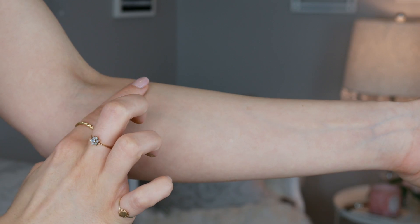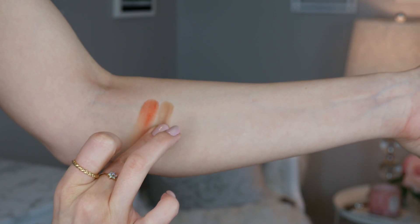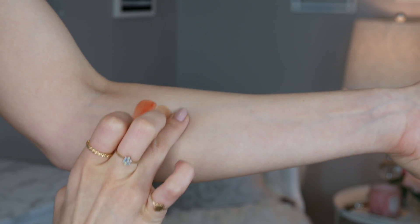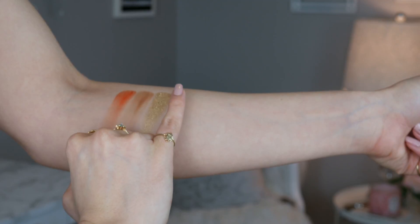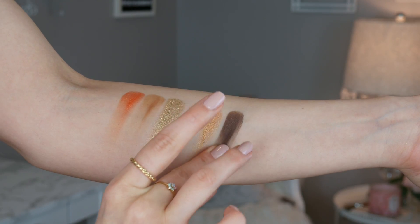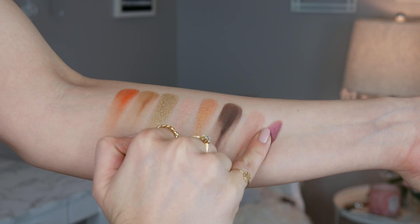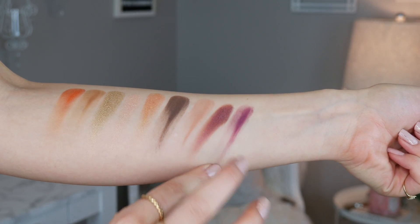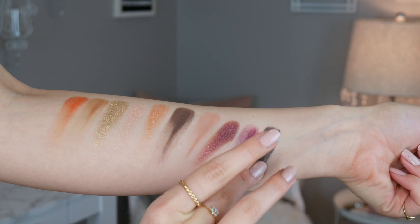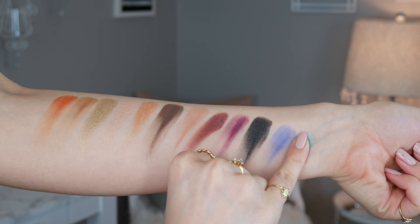Let's go ahead and get into swatching all these shades so you guys can see them. This is the Aries, the Taurus, the Gemini, the Cancer, the Leo, the Virgo, the Libra, the Scorpio, the Sagittarius, the Capricorn, the Aquarius, and the Pisces.